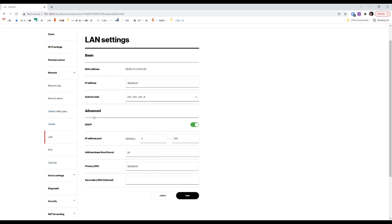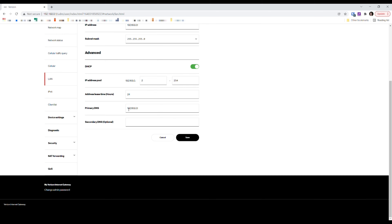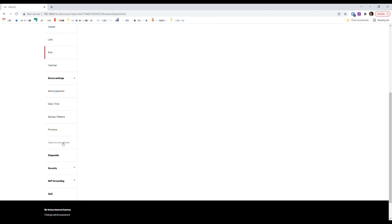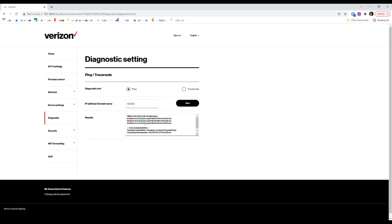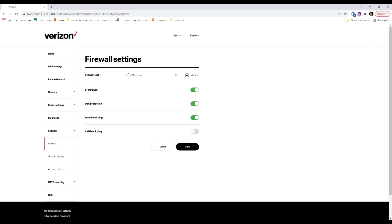You can configure the DHCP server or turn it off here, and change settings like your primary DNS — for example, you could switch to Google's DNS. IPv6 is active. Under device settings there are options for admin password, date/time, and backup/restore. The diagnostics section has a ping tool; Google's DNS is loaded by default and I can confirm the gateway is pinging it successfully.